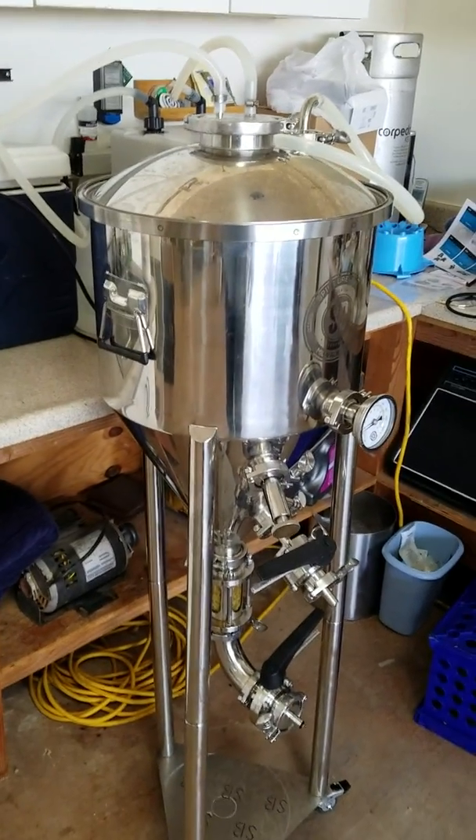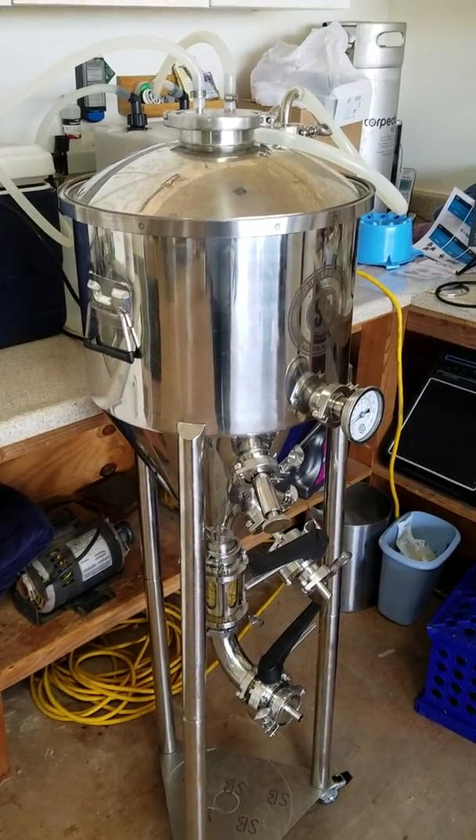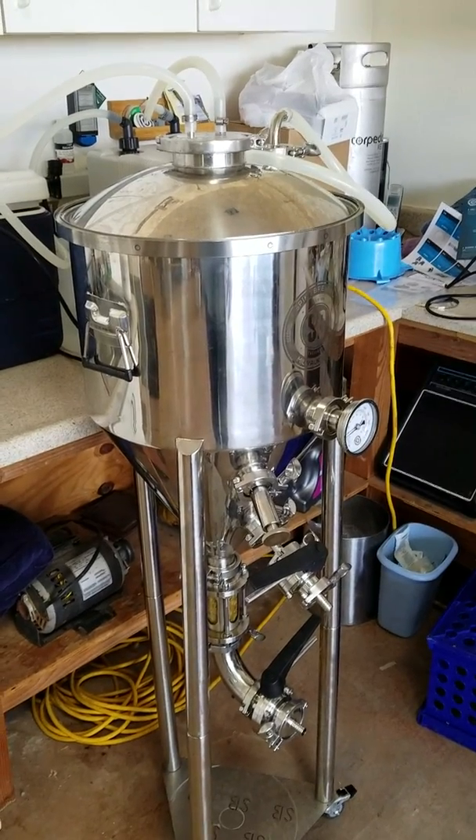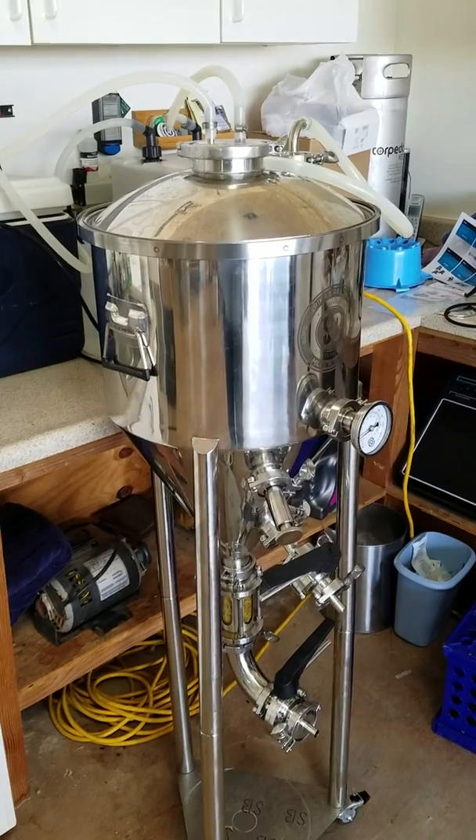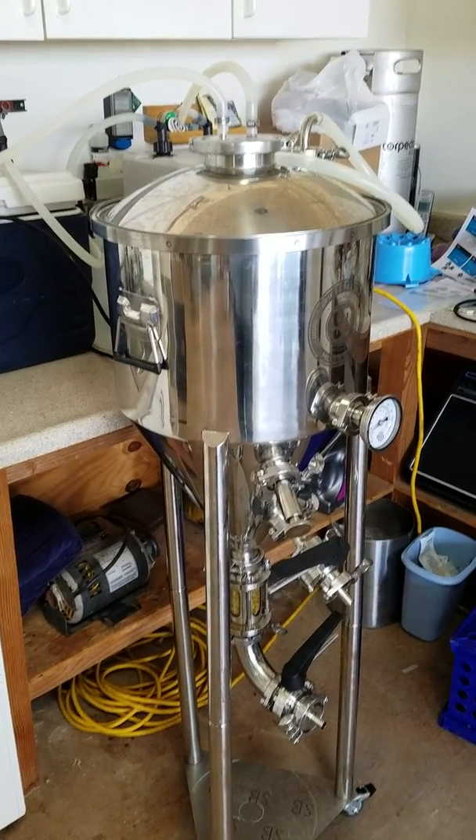I highly recommend the Spike CF-10 fermenter. If you have any questions, don't hesitate to send me a message and ask. Thanks.